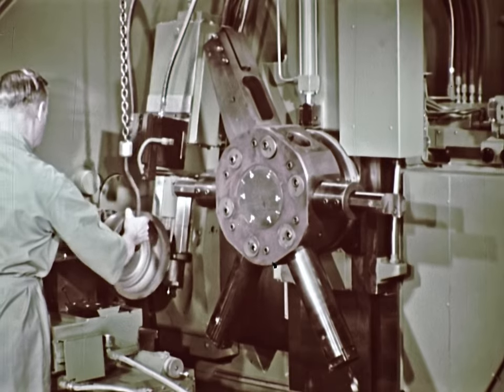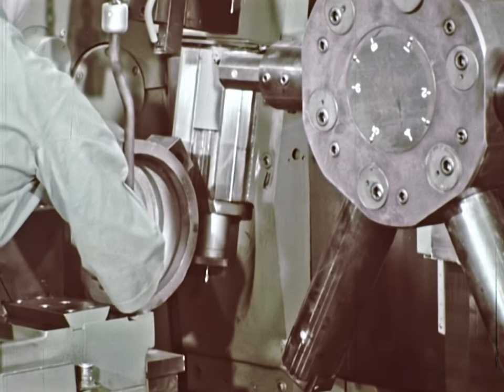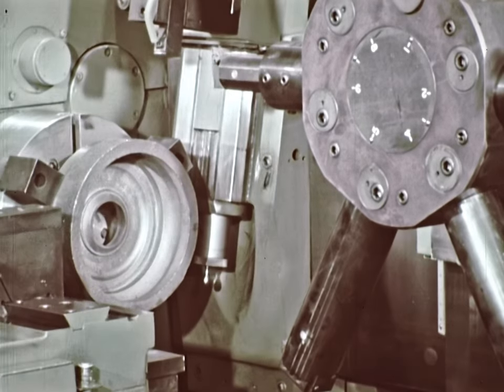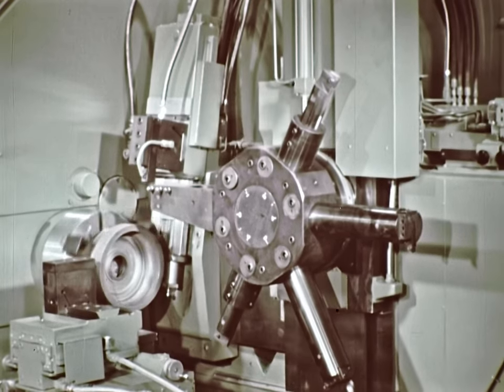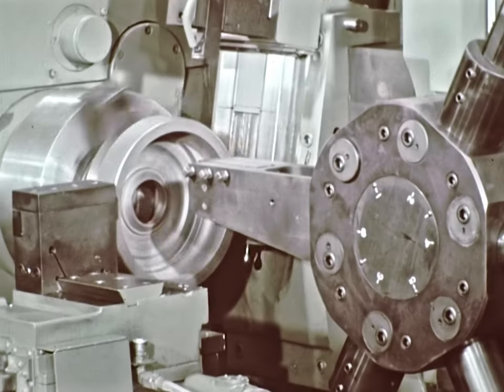Although this machine was first introduced at the machine tool show in the fall of 1965, it has been operation tested on thousands of jobs in factories around the country. The best way to explain and illustrate the use and function of the turret is to actually machine a rotating housing for a torque converter.